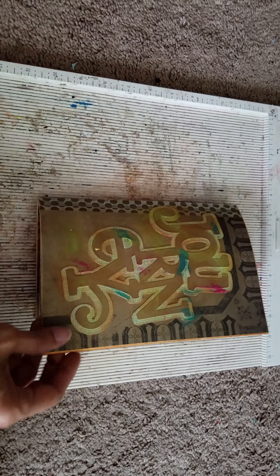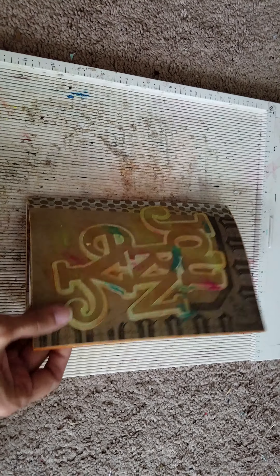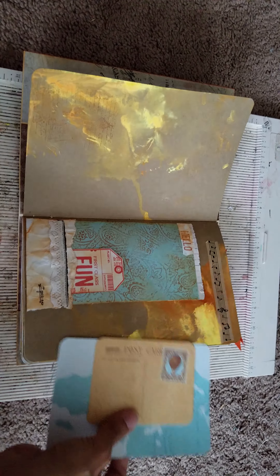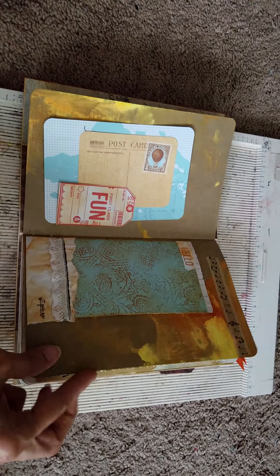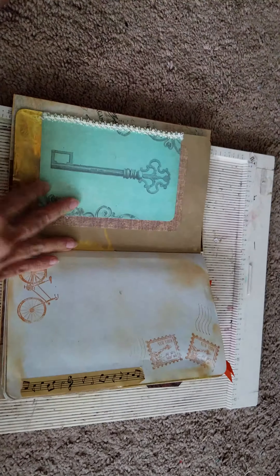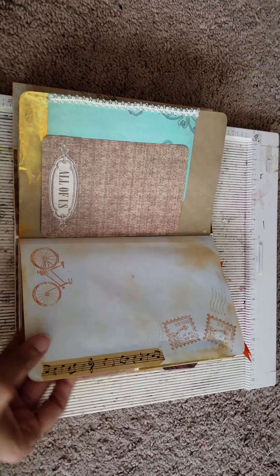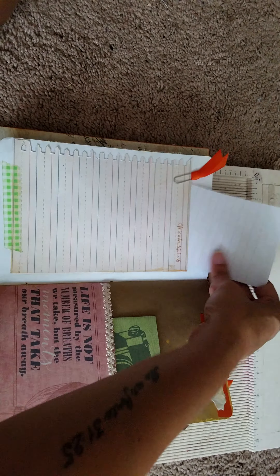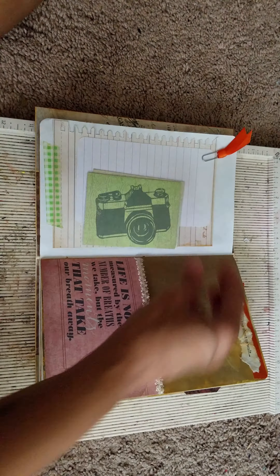I wanted to give you a quick overlook of a journal that I made to take with me on my vacation. It's 30 pages, the majority is all craft paper, there could be a couple of copy pages in it. It has a diary, the pages are stamped, a lot of pockets and cards.